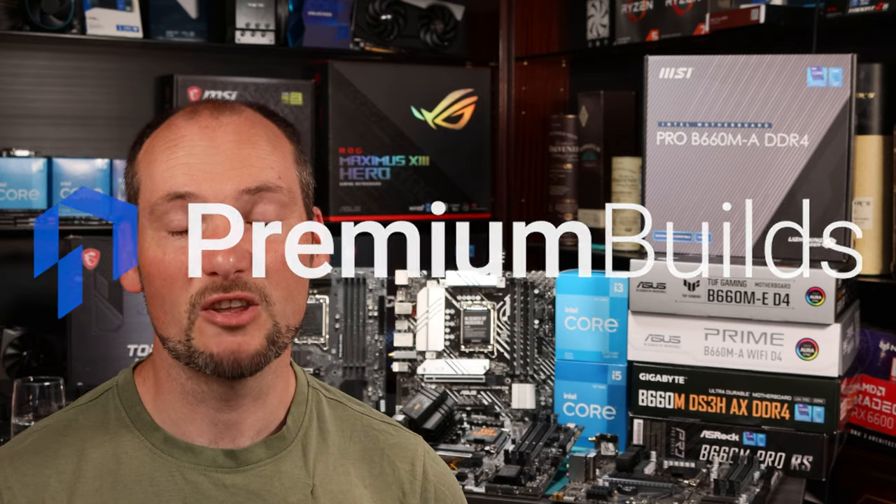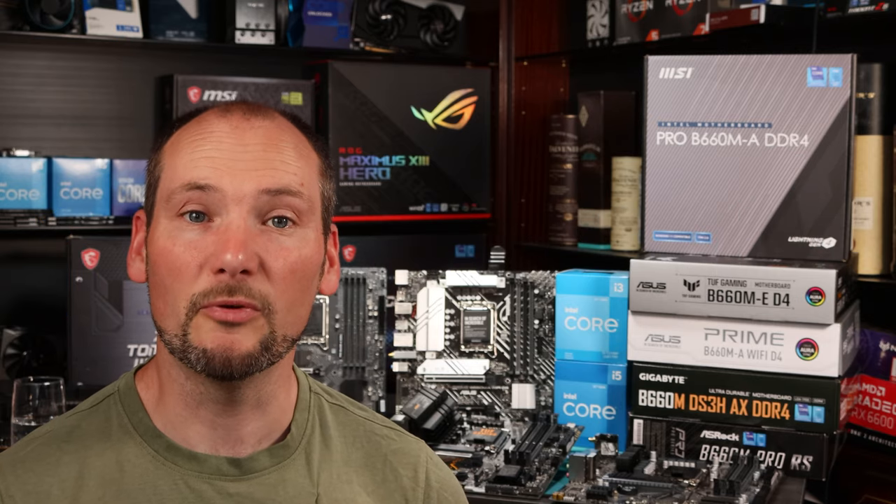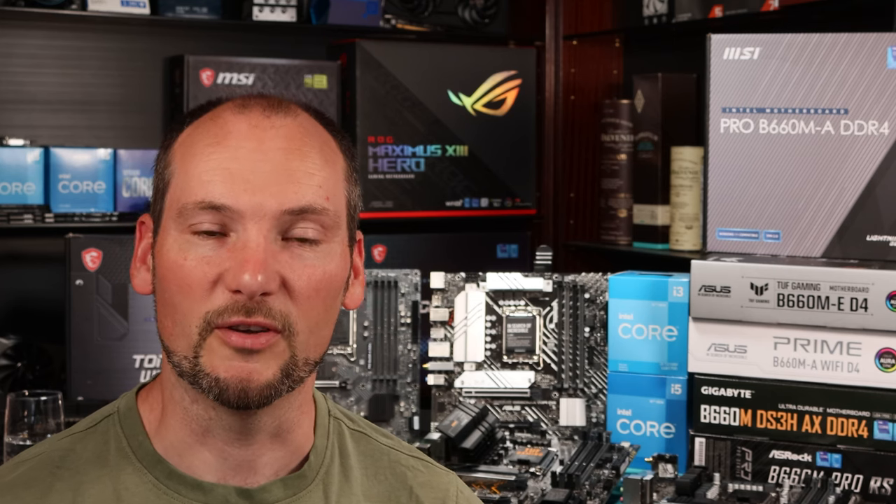Hi, welcome to Premium Builds, I'm John. You'd think that one B660 motherboard would perform much like another, wouldn't you? Well we've got five here and we've tested them with three CPUs — an i3, an i5 and an i7 — and we've achieved some really very different results from some of them. Stick with us because this video could save you some headaches and some money as we step through the B660 motherboard minefield.